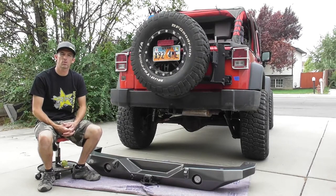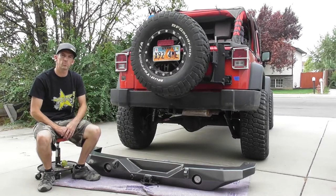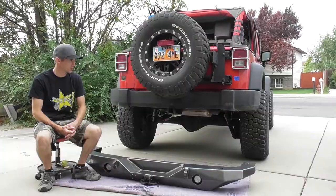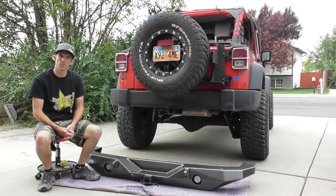Hey everyone, welcome back to Red Rock Crawlers. This week we're going to be installing the bumper. It's been sitting in the garage long enough. I finally have it powder-coated and ready to go. I've got some free time, so today's the day, right?